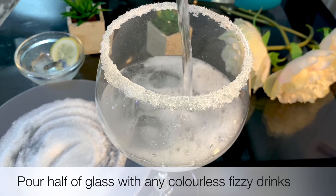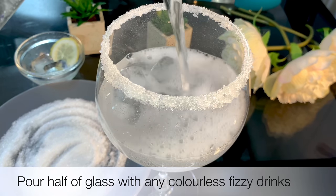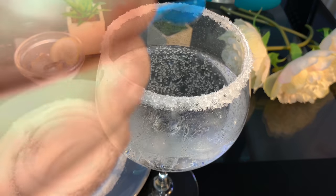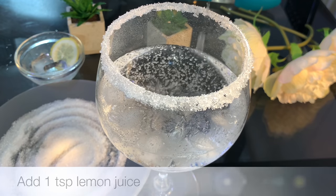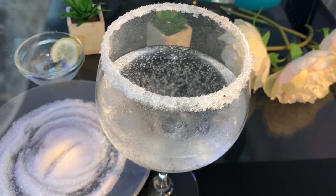I used 7UP. I could use 7UP, or I would like to use colourless fizzy drinks. I would like to use 7UP. If I know how to use 7UP, I should get the normal drink.